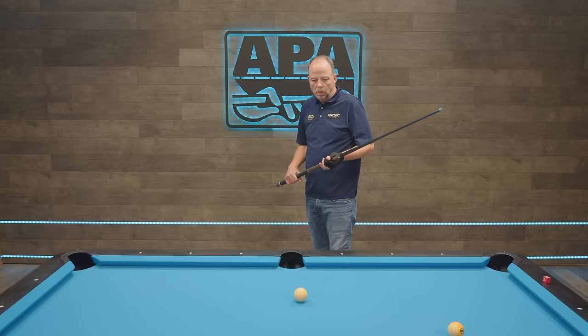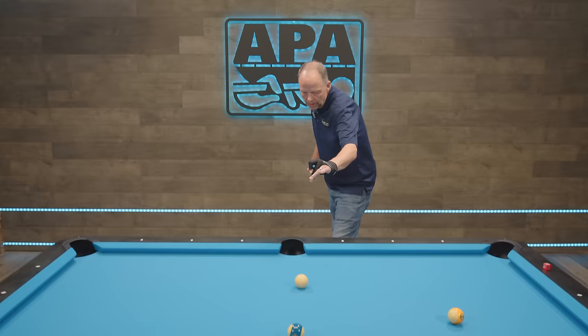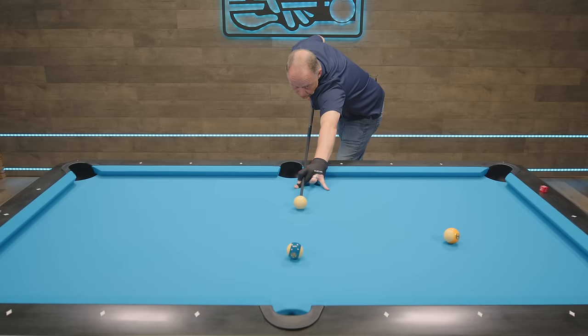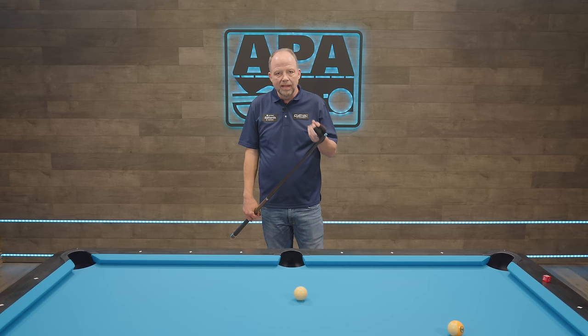Whether we're an object ball last player or a cue ball last player — both are obviously, in today's game, very doable. I'm more of a cue ball last player; I always have been. The pause at the cue ball is not only essential for the start of the backswing, which we'll talk about shortly, but to get the eyes focused. If we never stop the cue, the eyes just kind of move with the cue stick and that tends to lead to a lot of problems later on.